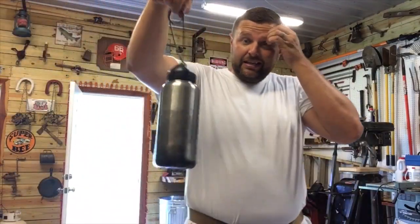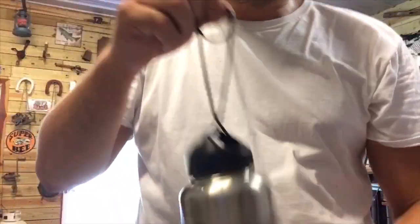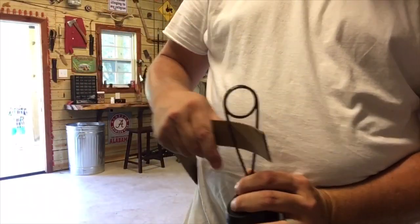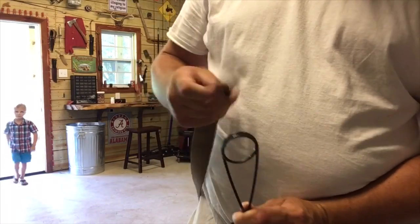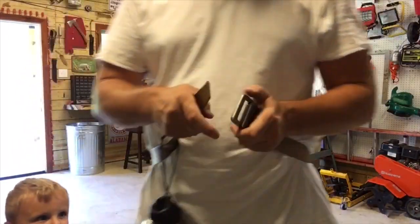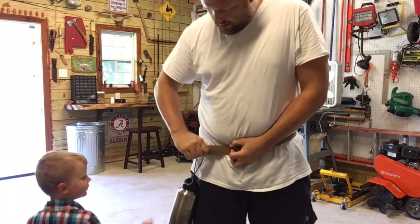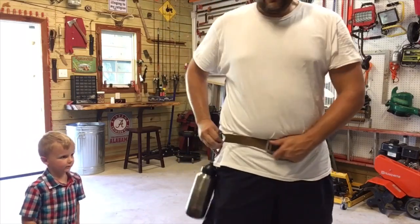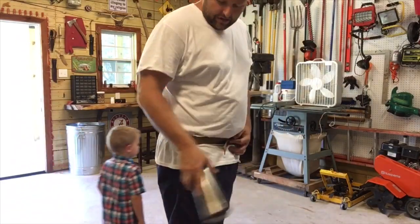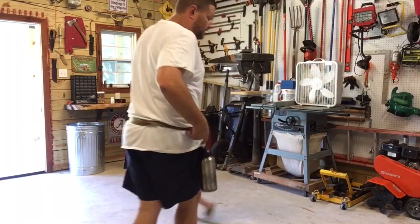That has just created a water bottle holder. You can run your belt through the bottom and around, or run the belt through the hole and set it to your side. Now I have just created a method of transportation for my water bottle without having to carry a pack, and it's not going to come off.